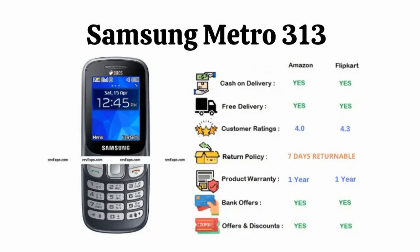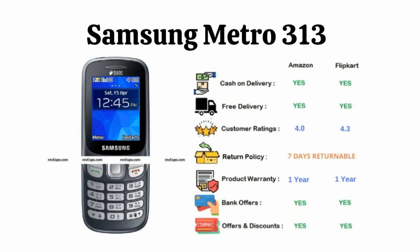Samsung Metro 313: This phone can accommodate 2 SIM cards and supports Bluetooth technology. It also has a back camera. This product has 1 year warranty and is available on Amazon as well as Flipkart, rated 4.0 on Amazon and 4.3 on Flipkart.